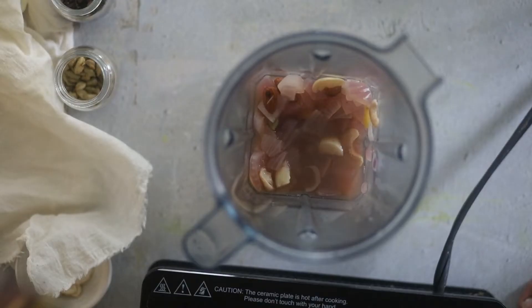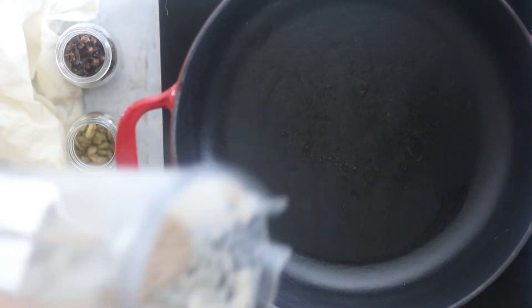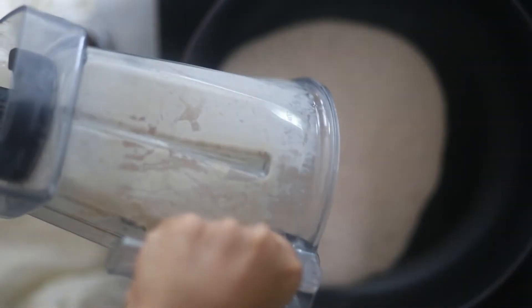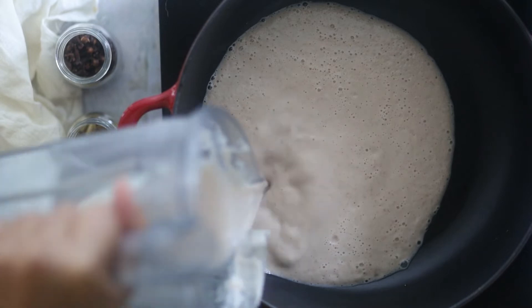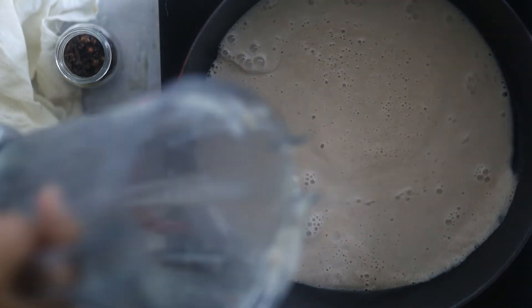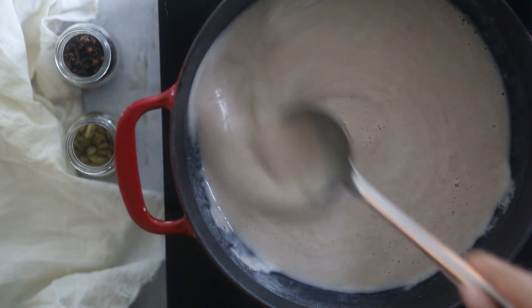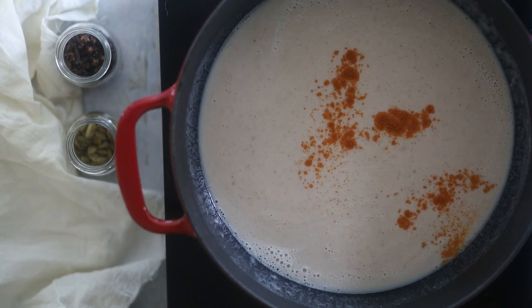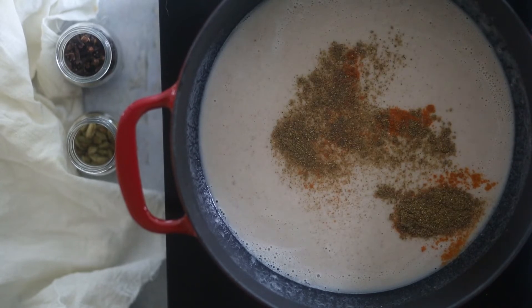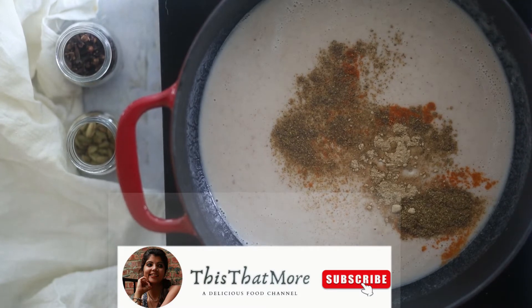Meanwhile, let's blend the onions. Add the onions and the water in the blender and pulse it until it's pureed. Next, transfer that pureed onion into the skillet and let it come to a boil. Then add some spices — red chilli powder, garam masala, and lime juice powder. Cook for 1 or 2 minutes.